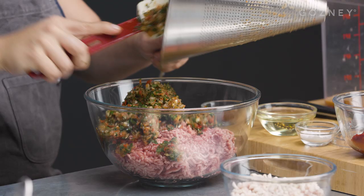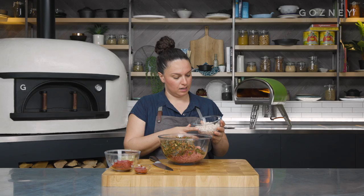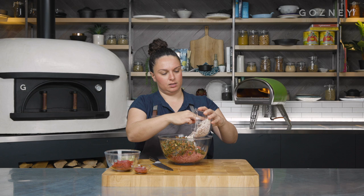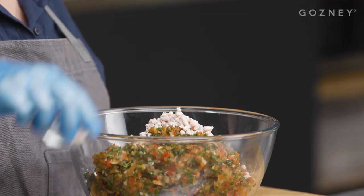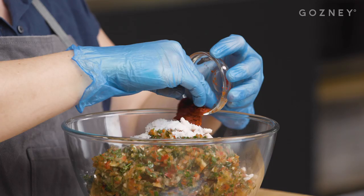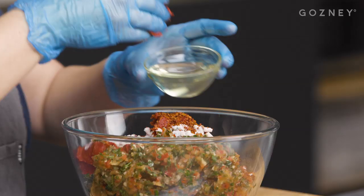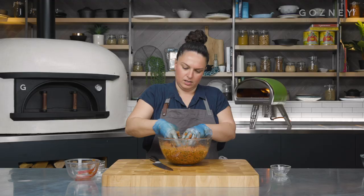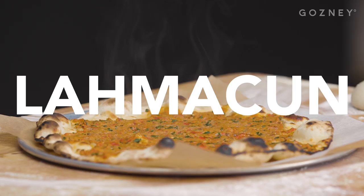Remove the excess liquid from there. Then we've got some lamb mince, so we're just going to pop the veggies straight into there. And then to the lamb mince, we're going to add some minced up lamb fat or lamb suet. You might find it a little bit difficult to find this, but if you put in a special request with your butcher, I'm sure it won't be a problem. If not, try and get a lamb mince with a pretty good fat content. The final ingredients are some salt, hot pepper paste, some tomato puree, some Turkish chili flakes — these are called pul biber — and a little bit of sunflower oil or vegetable oil. Get in there and give it a really good mix. You can see it's really nice and soft and it's going to be easily spreadable over the flatbread.